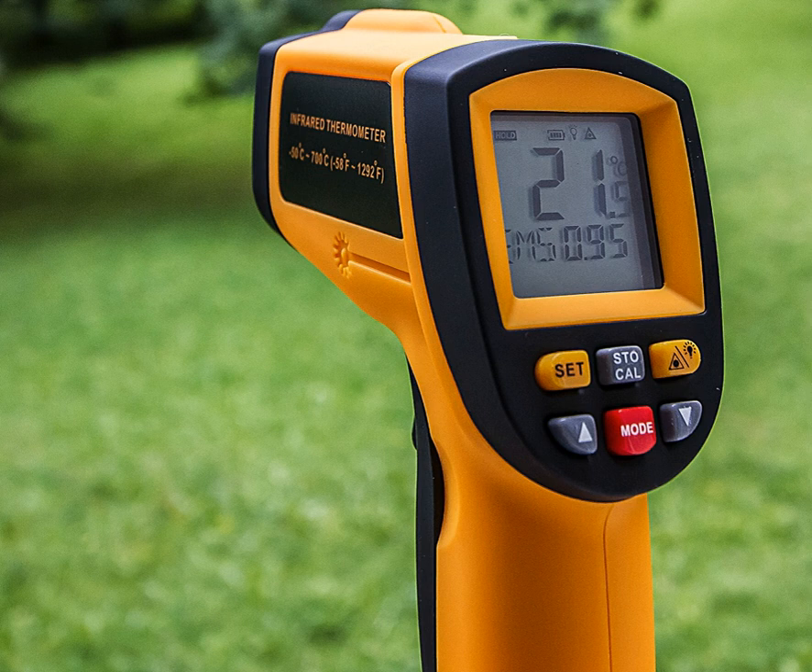The design essentially consists of a lens to focus the infrared thermal radiation onto a detector, which converts the radiant power to an electrical signal that can be displayed in units of temperature after being compensated for ambient temperature. This permits temperature measurement from a distance without contact with the object to be measured.